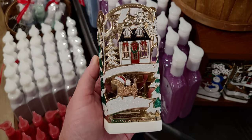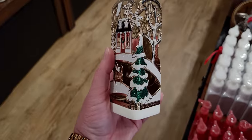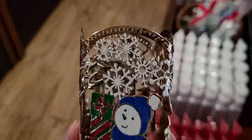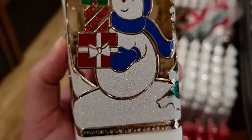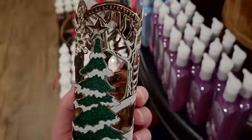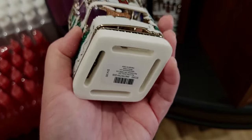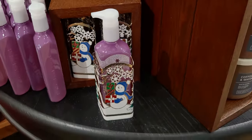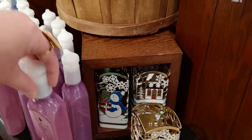The soap holder that matches the candle sleeve is in store now, and that little house kind of matches the one in the water globe I'm about to show you. It has a lot of glitter and even around the trim there's like little beaded dots. The tree even has a star at the top. I love the little puppy — $14.95. There we have the snowman buddy — he matches the candle holder with the purple or blue scarf.